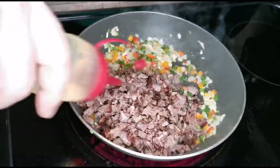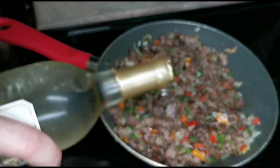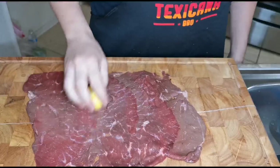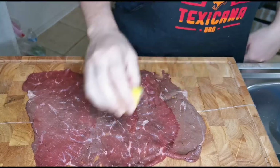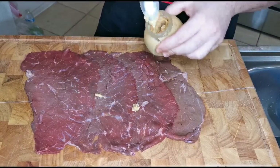We're gonna sauté like a sofrito style with a little drizzle of olive oil, jalapeño, white wine, and onion. We squeeze a lemon on top of our meat, and we add a little bit of garlic paste — not too much.